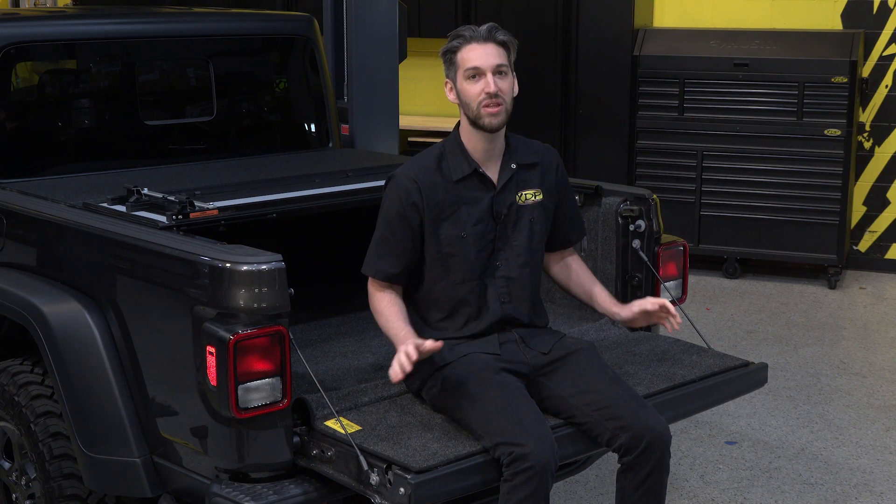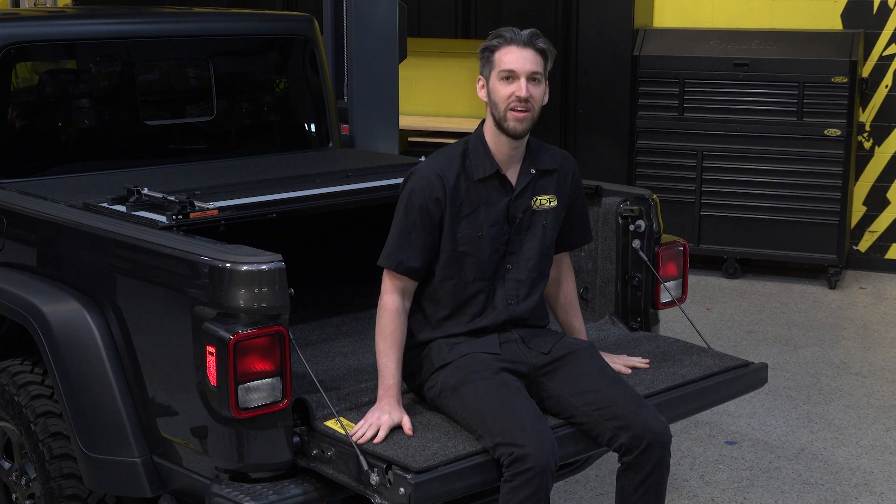Extend the life of your truck and keep the truck bed plus your cargo safe with the Bedrug Classic Bed Liner. To find out more and get one for your truck, check out xdp.com or contact your local dealer.